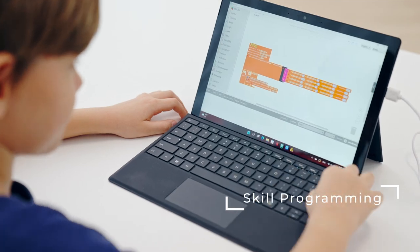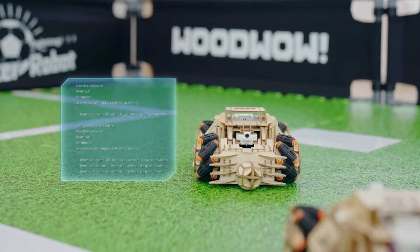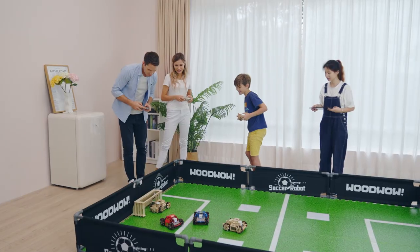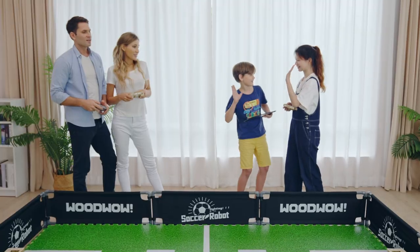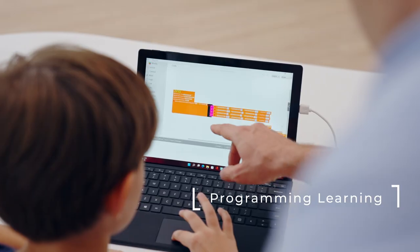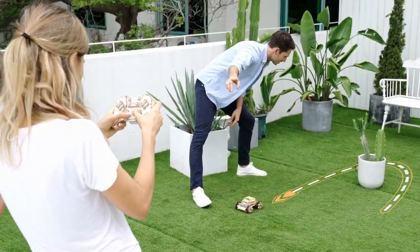WoodWOW robot is just one command away from being the superstar of the field. Don't miss out on the opportunity of having your best pal. WoodWOW embraces your creativities and will become a family member to bring you more happiness.